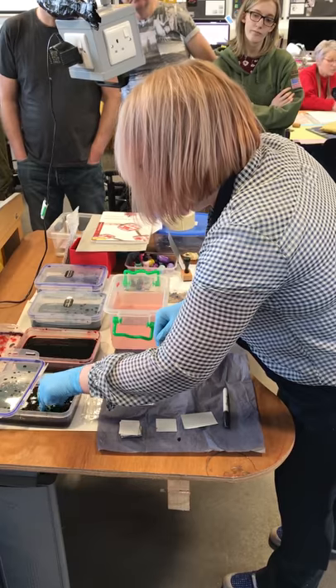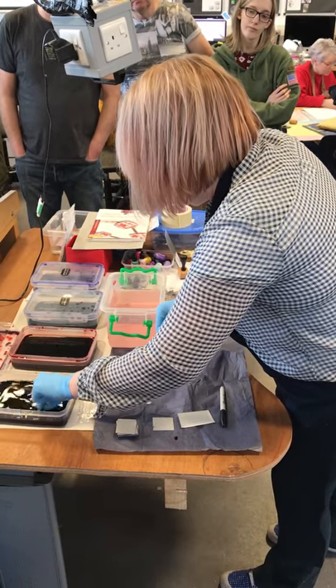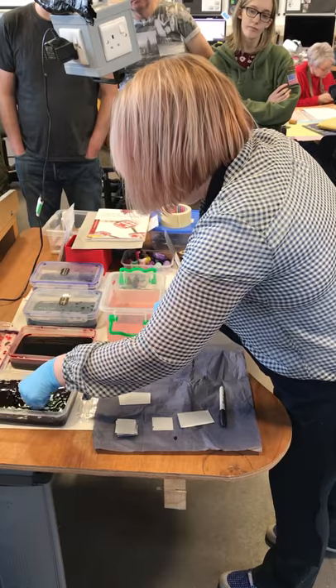Right, so we just pop it into the dye and I'll leave that there just a wee bit until we get that colour.